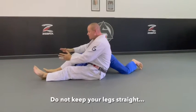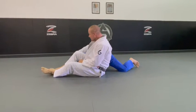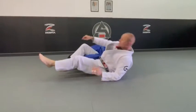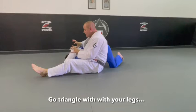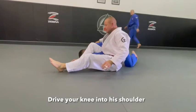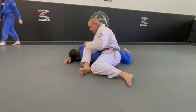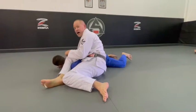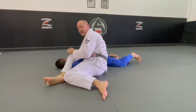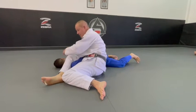I don't like to have my legs straight or my knees pointed away. The reason why is — Matt, lift his shoulder up here — he can bring me back down. Now watch the difference: if I take my knee and go like triangles with my legs, and I put my knee into his shoulder blade like this, there's a lot of weight on his shoulder. The tension's already there, I don't have to sit up far to get the finish. I want my knee pointed like this to get the finish.